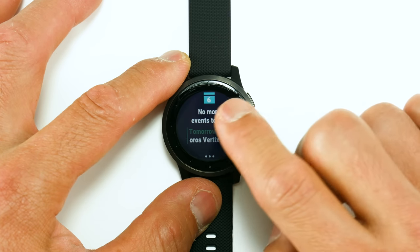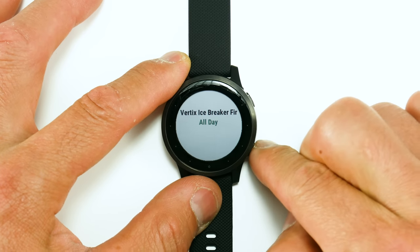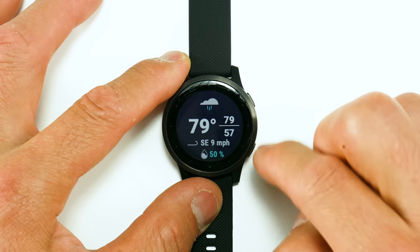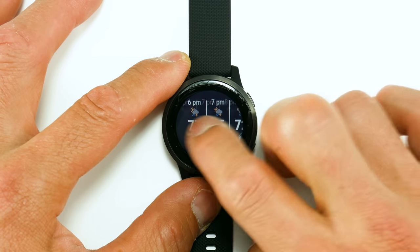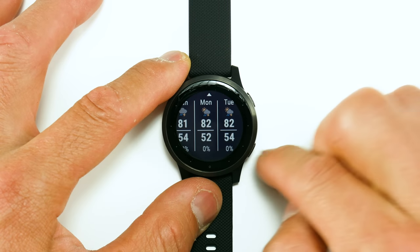Next is the calendar widget. Clicking on it shows your upcoming events — here's what a single event looks like. The weather widget shows the highs and lows for the day, and clicking it shows quite a few hours ahead, and swiping up shows several days ahead.